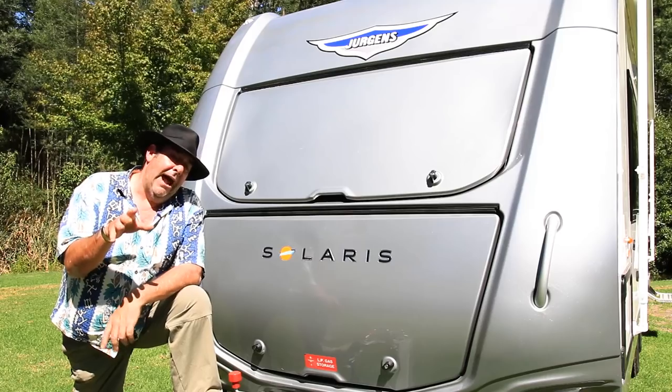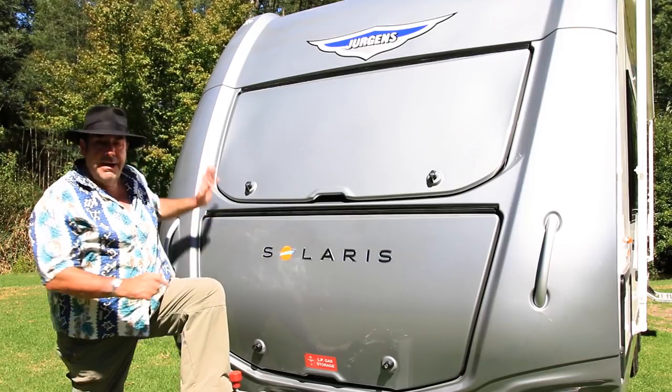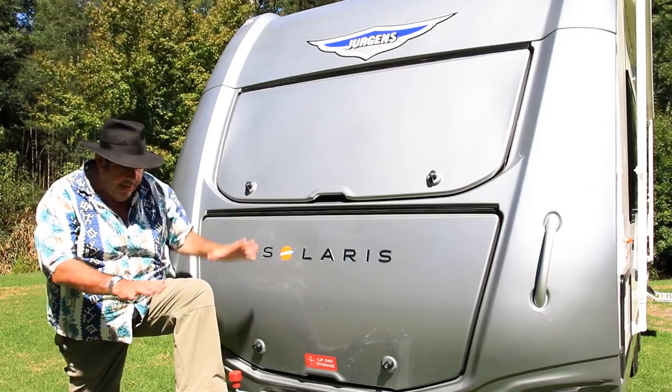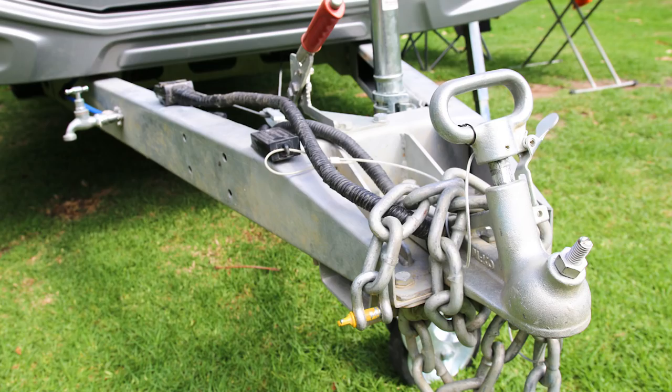Let's look at the Solaris from top to bottom. The siding is a composite fiberglass, the front and rear is ABS, and underneath the chassis is solid steel.